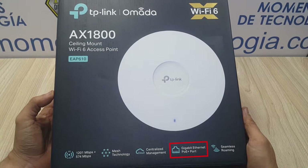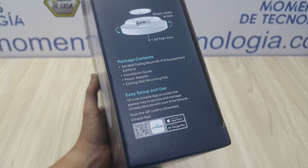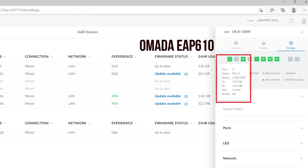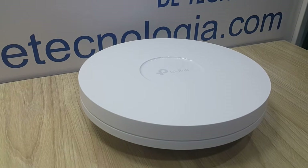As we can see in the specifications, this access point can be powered by switches that provide Power over Ethernet Plus, so we're going to test it this way — not only to monitor its use but to know exactly the power consumption. From being completely off to being ready and provisioned, it can take around 80 to 90 seconds.